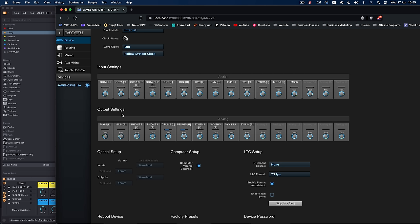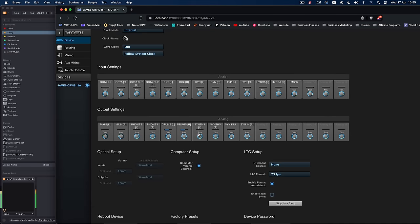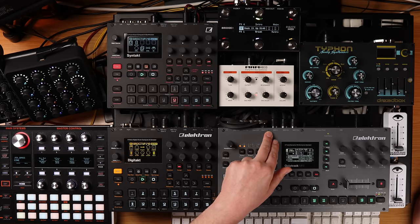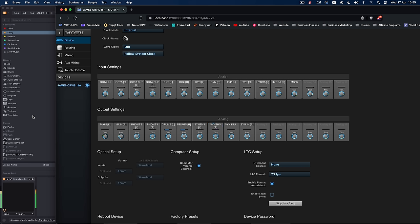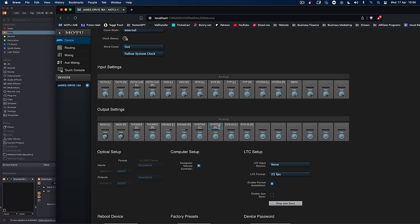The output settings are where it gets quite cool. Those of you who've tried this are probably thinking about latency, but I've fixed a lot of issues there too. We've got main outputs left and right going to my speakers — in a live setting they'd go to front of house. Then we've got phones, which is headphones, enabling me to cue out Deck B and Deck A like a DJ set. Then we've got drums left and right, which is the drum bus from Ableton — Syntakt and Digitakt come in, get routed to a drum bus, and the drum bus goes back into the Octatrack on inputs A and B.